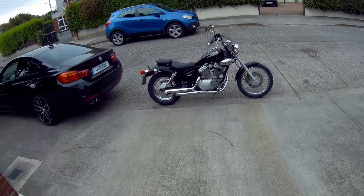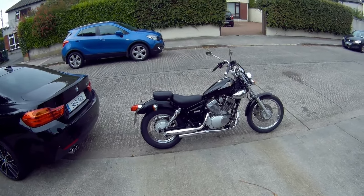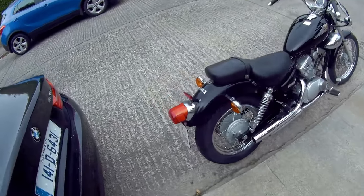Front disc brake, rear drum, 250cc V-twin, little cruiser — just a bit more than the usual 125s that we get here in Ireland.